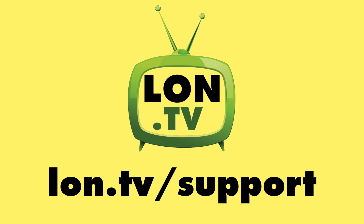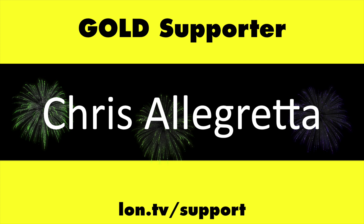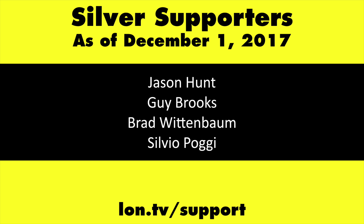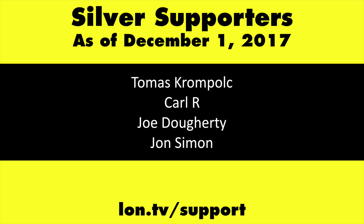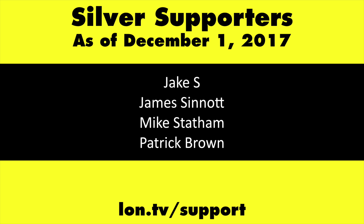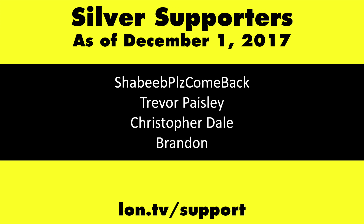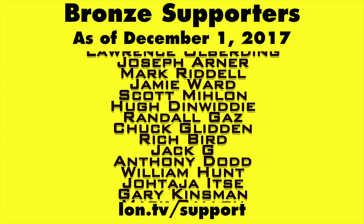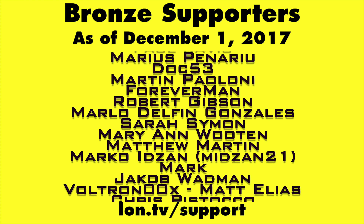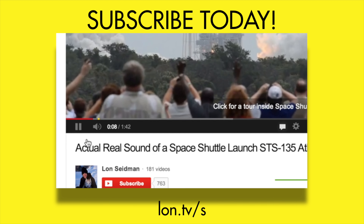This channel is brought to you by the Lon.TV supporters, including gold level supporters, the Black Item Blues Music Hour podcast, Chris Allegretta, and Kalyan Kumar. If you want to help the channel, you can by contributing as little as a dollar a month. Head over to lon.tv/support to learn more. And don't forget to subscribe — visit lon.tv/s.